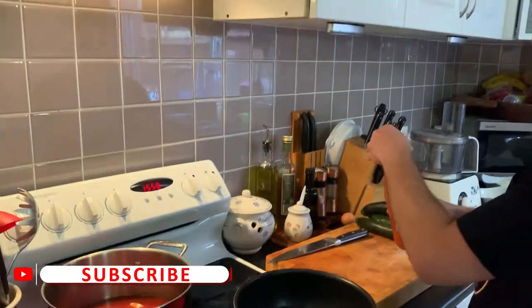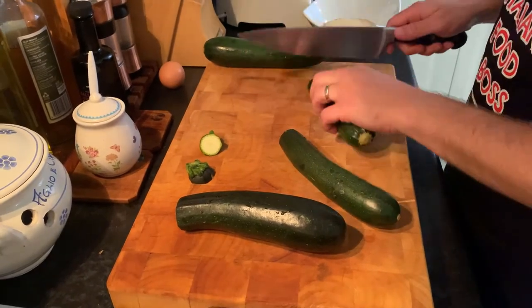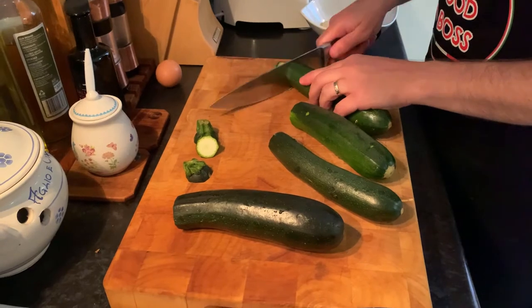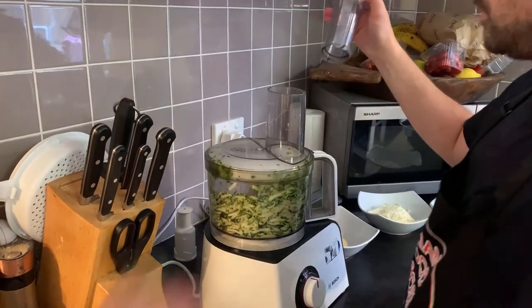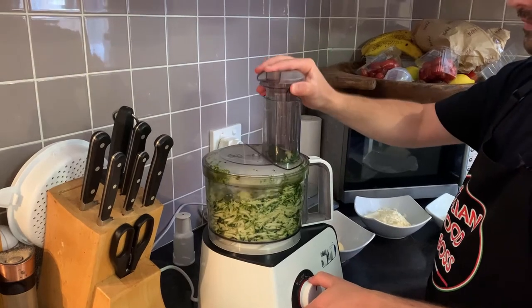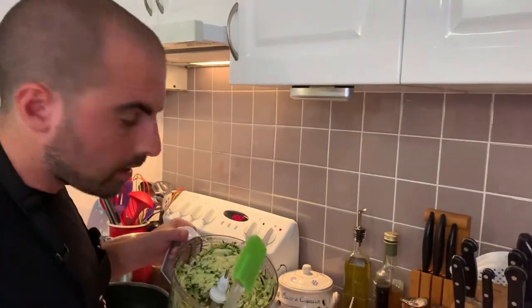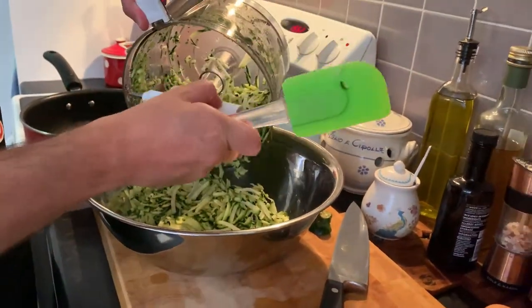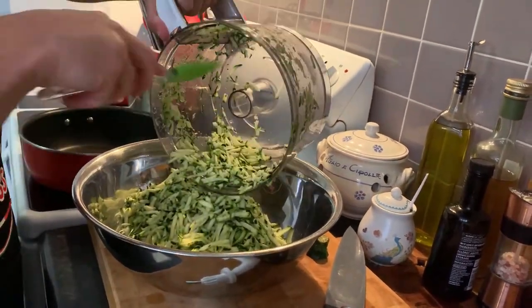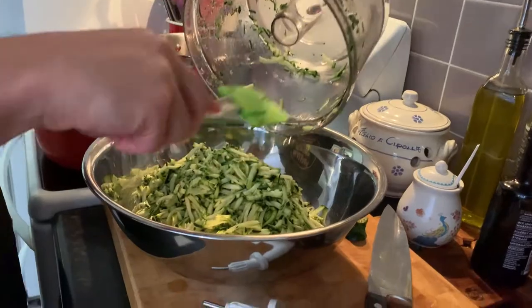And now we let it cook while we prepare our zucchini balls. We have our four zucchinis. We do something very simple — we just remove the head and then we pass them through the processor because we want to basically grate them. And this is what we want to create. Look how beautiful they are.